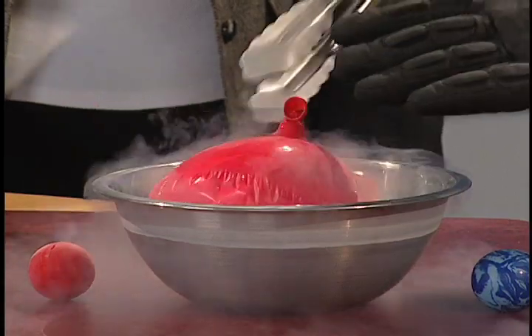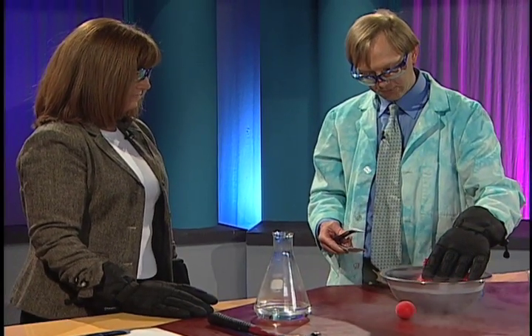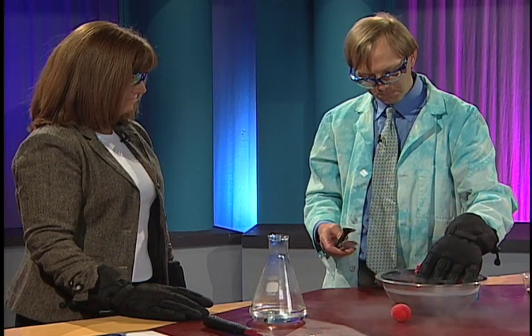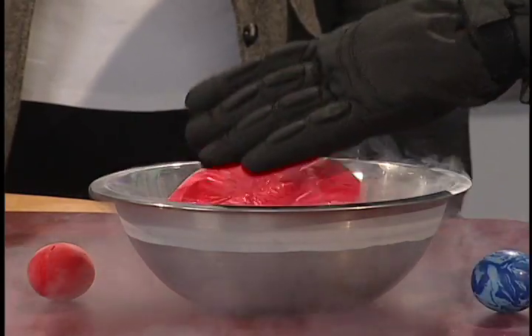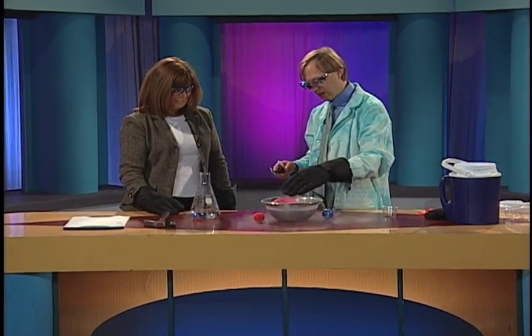Let's flip it over again. Of course, my breath is still in there — it's just kind of all compressed. I think we can get it even a little smaller. Now comes the fun part. We're going to flip it one more time. Can you hear that? It's getting a little like a potato chip there. I think that's about as small as we're going to get it.